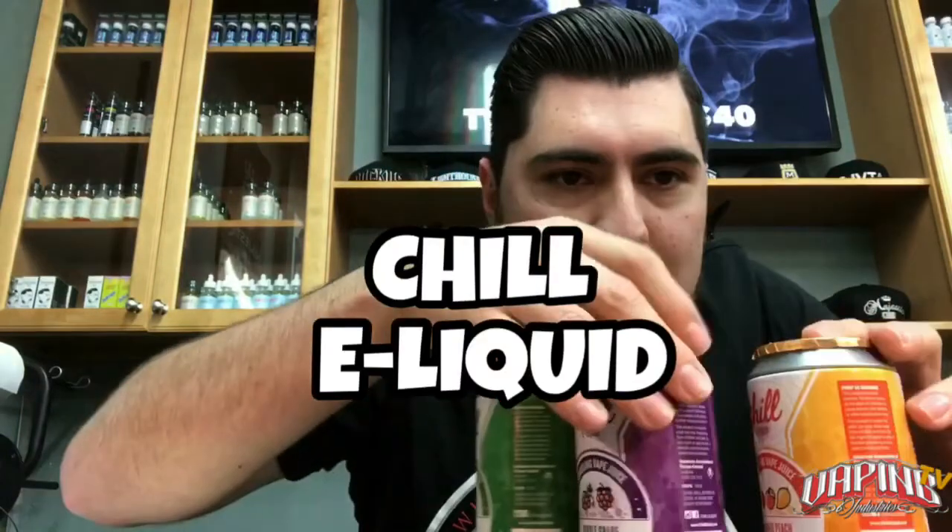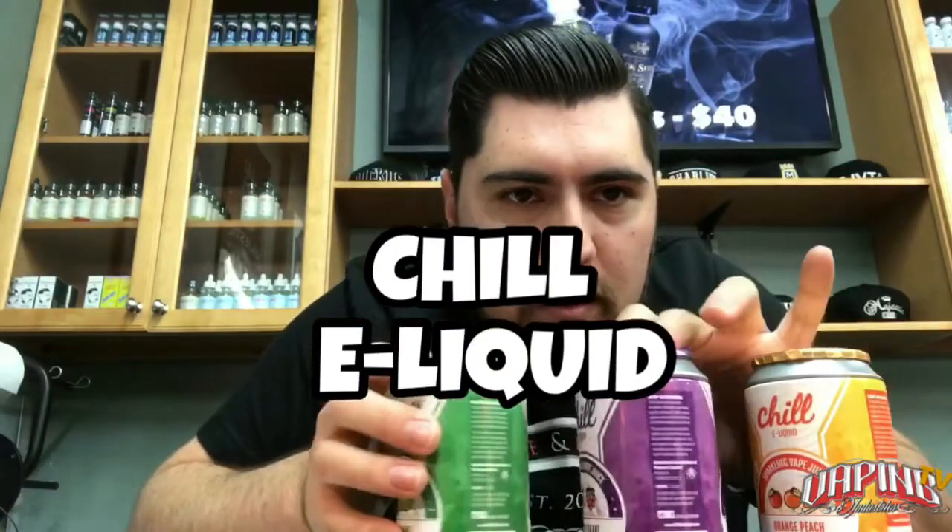What's up guys, it's Jerry here and I'm back with a brand new flavor review. I'm stoked to show you guys these brand new flavors that we got because I'm stoked to try them out. It is Chill E-Liquid right there.